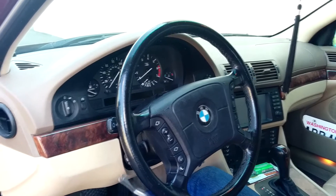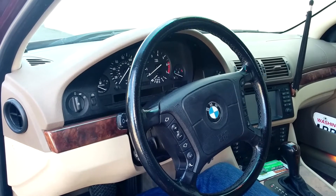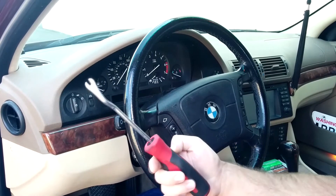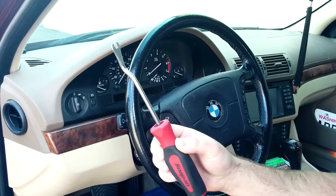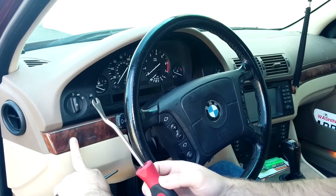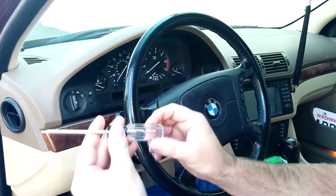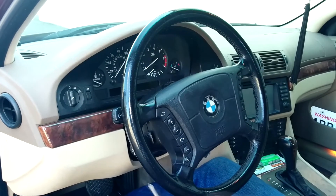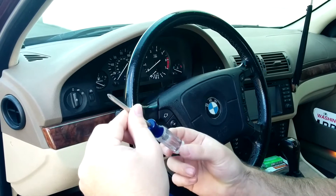In order to remove the instrument cluster on an E39, you're going to need three tools. One, you're going to need some sort of fork tool — a flathead screwdriver would also work. This is to remove the trim on the left and right side of the steering wheel. You'll also need a T10 Torx bit driver and a generic Phillips head driver.